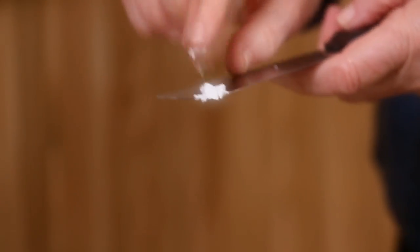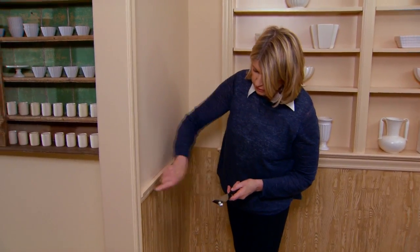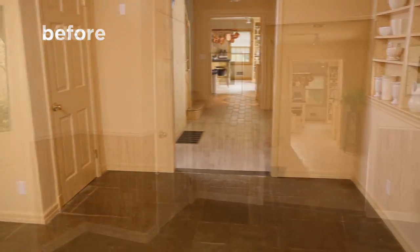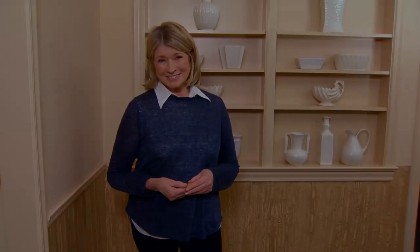Just use a little tiny bit of putty on your finger to fill that hole and you'll touch it up with a dab of paint. I love how this looks — it makes the entry hall so much more important and it really looks like a pretty room. Faux bois — it's a good thing.